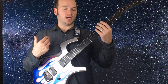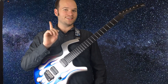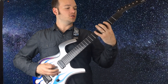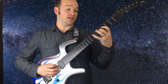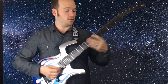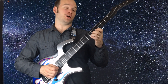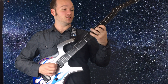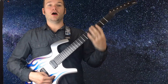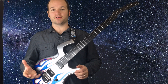Practice doing it without thinking about the names of the notes, but once a day go through and say the names as you play them: G, A, B, C, D, E, F sharp, G, A, B, C, D, E, F sharp. Don't forget to go backwards — this is where it gets tough: C, B, A, G, F sharp, E, D, C, B, A, G, F sharp, E, D, and so on all the way back.